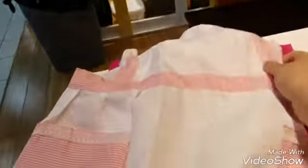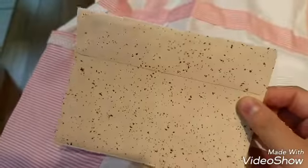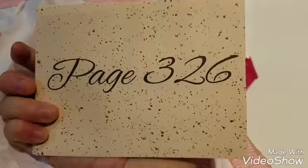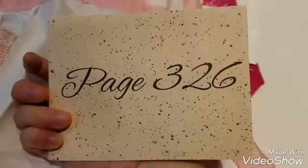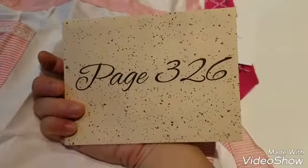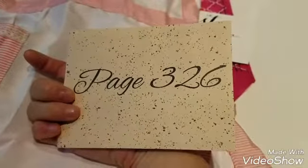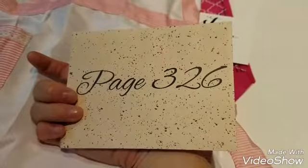It's not the apron. I'll try this on when I get home so you can see what it actually looks like on. And it looks like there's something here — ooh! This is page 326. I thought it was hidden in another gift, but not this much. So I'm gonna continue reading and I can't wait to open the next gift.